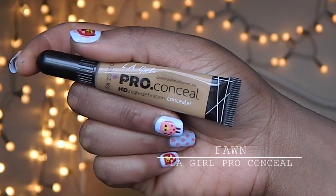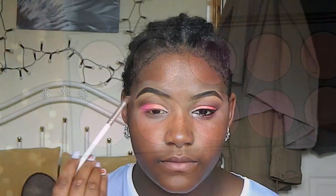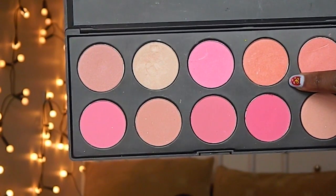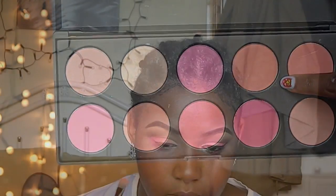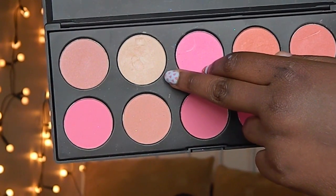So I'm going to take my concealer and I'm going to highlight my brow bone. I'm going to take that hot pink and I'm going to apply that at the outer corner of my lash line. I'm also going to apply that peach color in the center of my lash line. I'm going to take that champagne color and I'm going to highlight my inner corner.